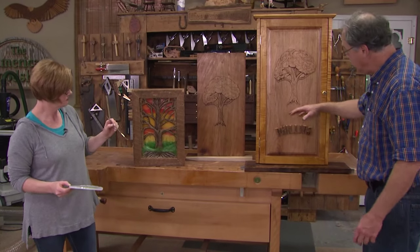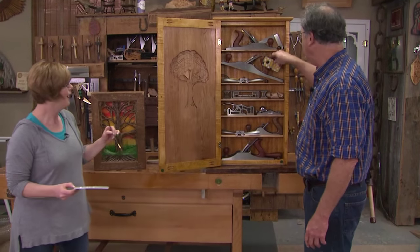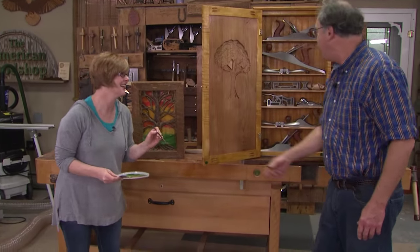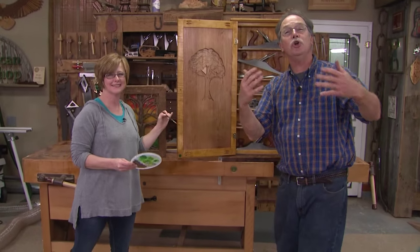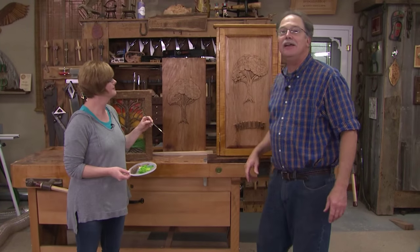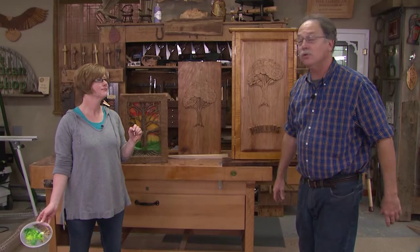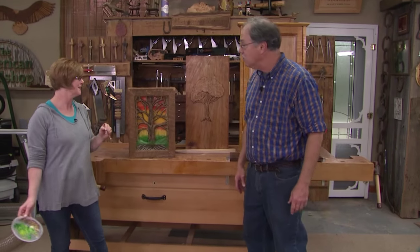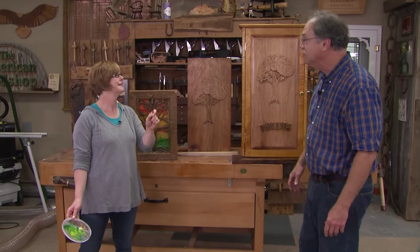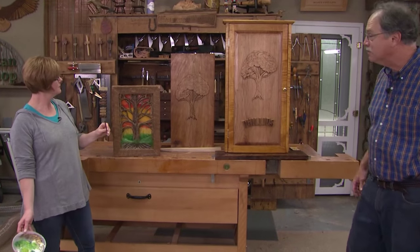Now you know the scroll saw tips to do that. Just got to have fun with it — and scroll saw work is fun. So there you have it from the American Woodshop this week. We had a ball. See you next week. I like your tree of life. And I love yours.